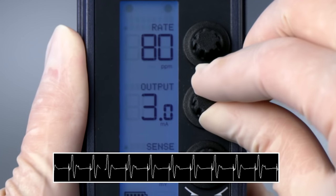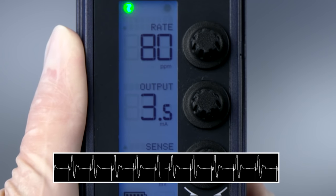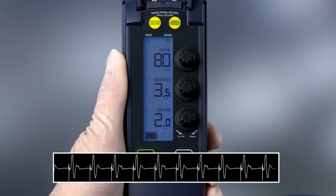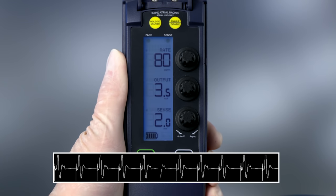Set the pacing output to a value at least 2 to 3 times greater than the pacing threshold value. Since the threshold is 1 milliamp, set the output at 2 to 3 milliamps.